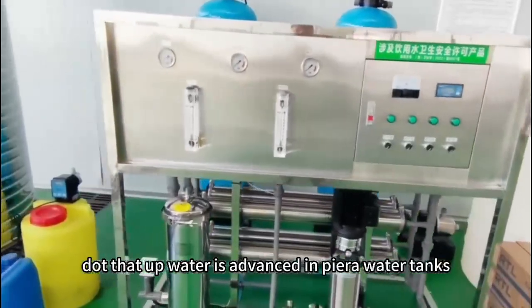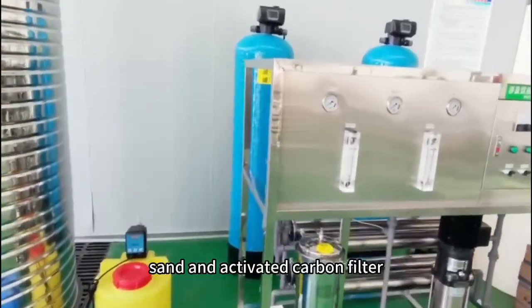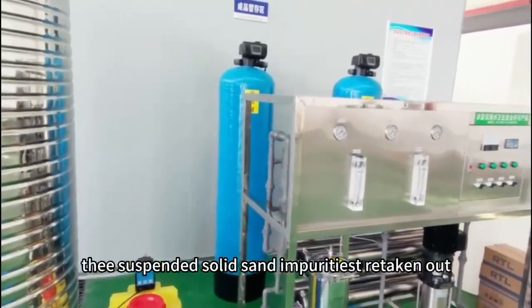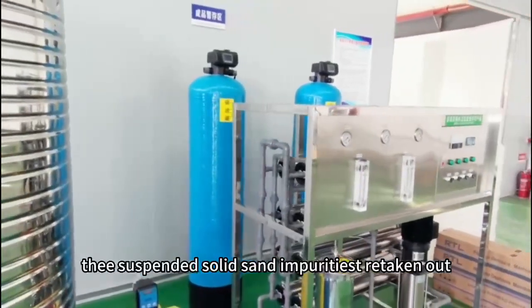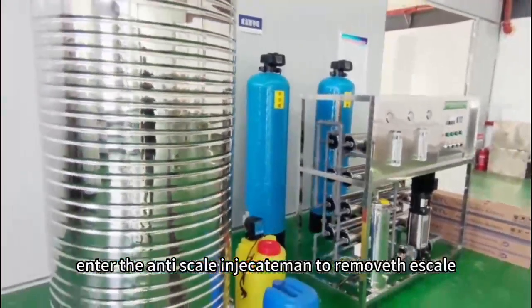The raw water is first stored in pure raw water tanks. After passing through a quartz sand and activated carbon filter, suspended solids and impurities are removed. The water then enters the anti-scale treatment unit to remove scale.